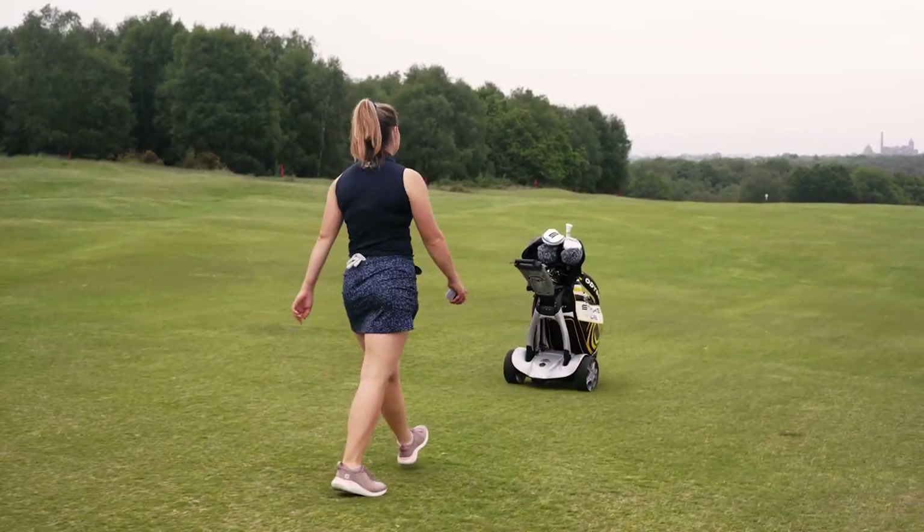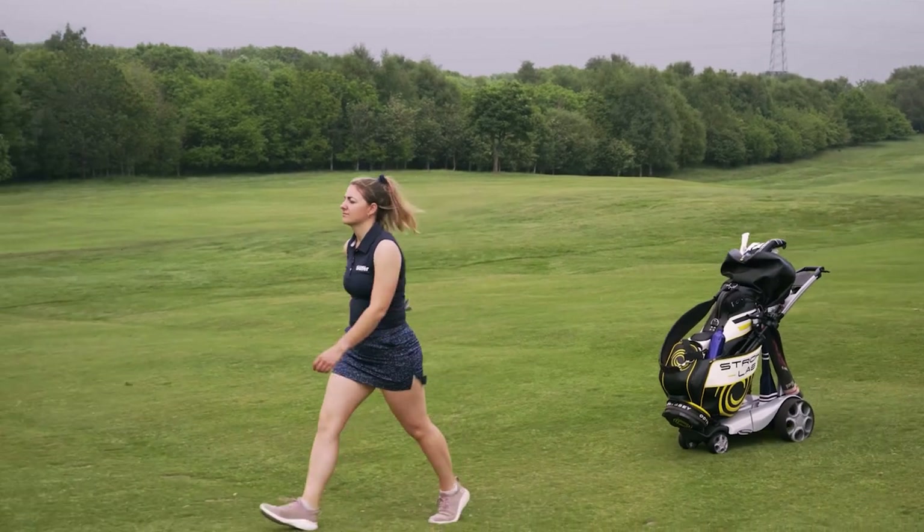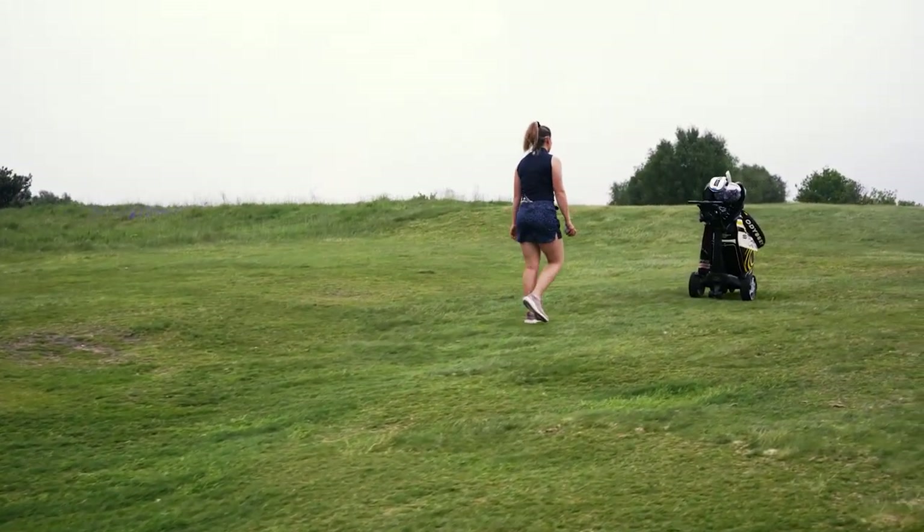I've now tested both models for nine holes and I really enjoyed using both. I initially thought the follow trolley would be my favourite since that's what I lean towards with the Q Follow, but I actually really enjoyed using the Q Remote for nine holes — it got me used to the remote control functions, which are probably the most practical. It's really handy to send your trolley ahead to the tee, move it around the green when you putt, or pull it back towards you if you lose a ball.